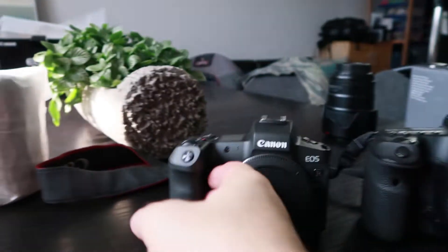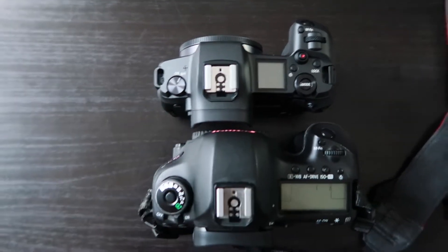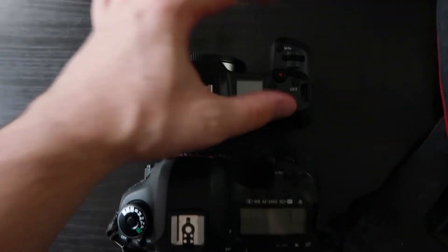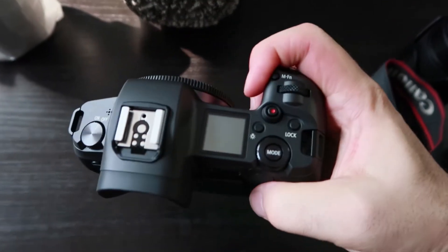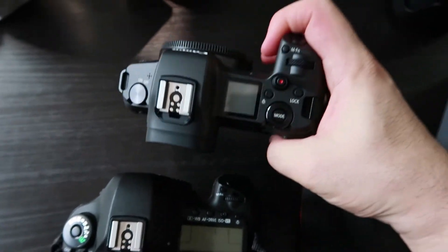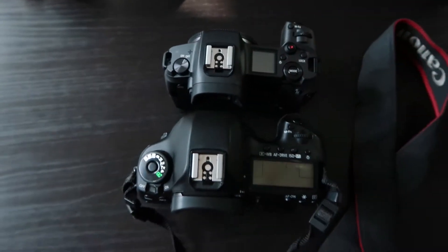It's going to take a little getting used to in terms of holding. Stacking them up, you can definitely see the EOS R is a lot smaller — the grip size is noticeably different. Initial impressions: I'm not loving the way it feels in hand, but it's definitely something I can get used to. I am liking the lighter weight, but these new lenses are so big and heavy — what's the point if you're putting massive lenses on the front?